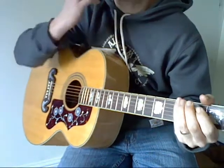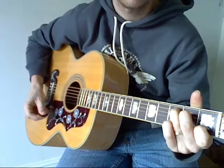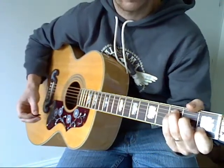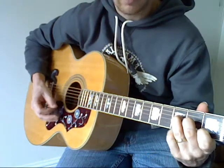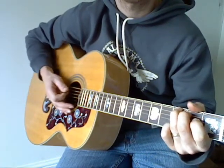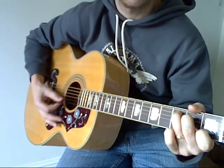Just make your own strumming pattern up for that one. The other progression you can do is C, F and G. But if you can't play a regular F, just play an easy F. And then you just go around them.